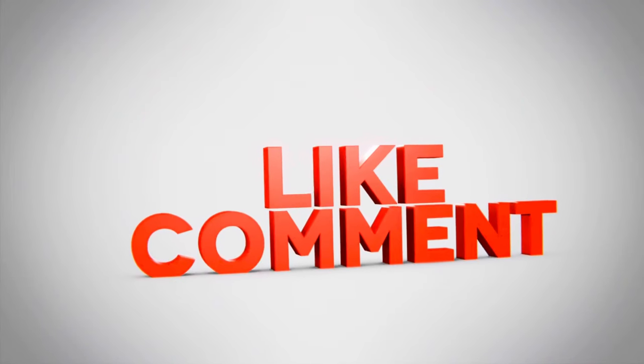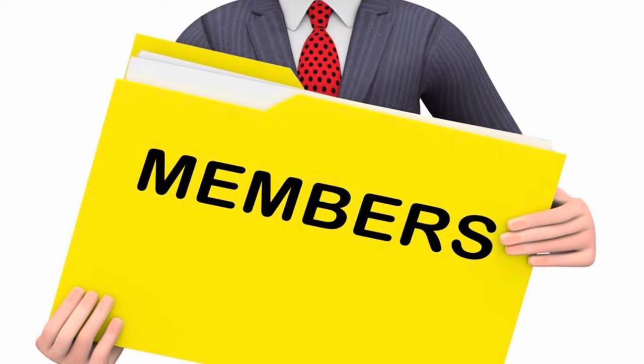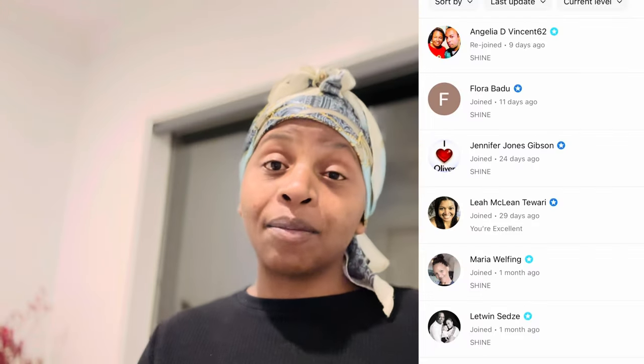Hello lovelies, welcome back to my YouTube channel. I'm going to be showing you how to use coffee hairspray as an overnight treatment. If you're new to my channel, please like the video, comment below, subscribe, and turn on your notification bells so you'll never miss any of my videos. I also want to give a shoutout to my Super Native members — thank you so much for your support. Thank you for 100k, and let's get into today's video.